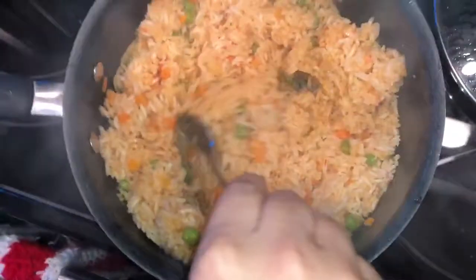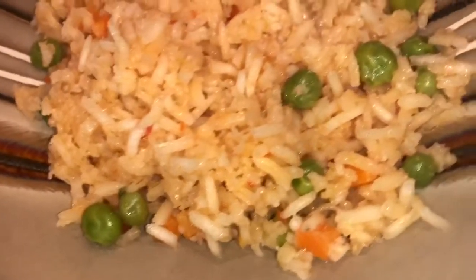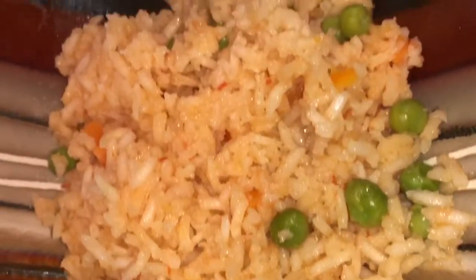And this is the final product. The dish turned out great — I know they're going to love it. Thank you!